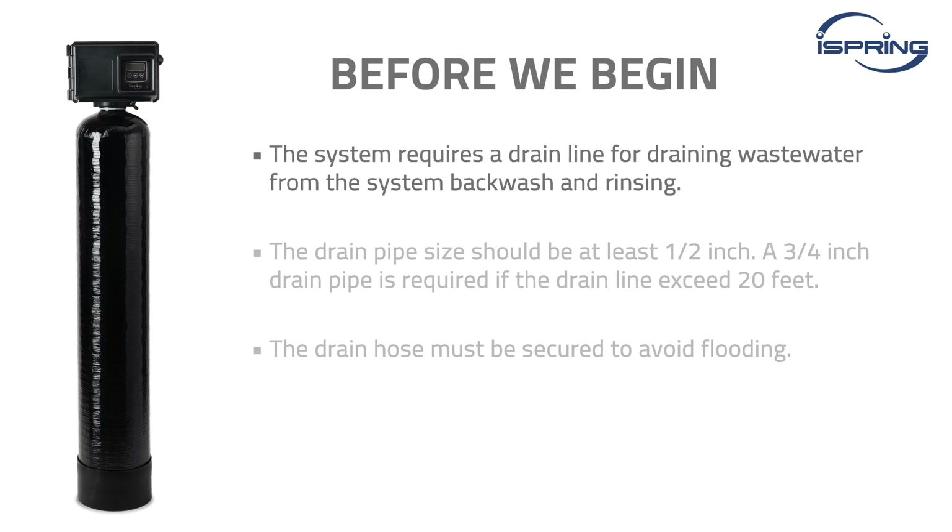The system requires a drain line for draining wastewater from the system backwash and rinsing. The drain pipe size should be at least half an inch and do not exceed 20 feet. Otherwise, a three-quarter of an inch drain pipe is required. The drain hose must be secured to avoid flooding.